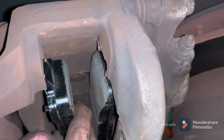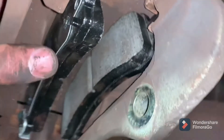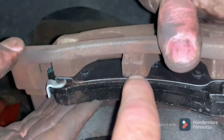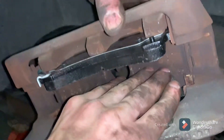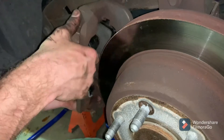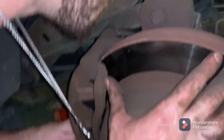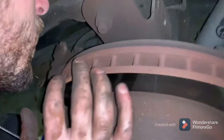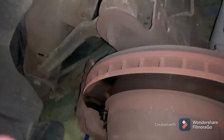They do sell anti-squeal grease, and if you are using it, it goes on the back side of the pad — because what will squeal is the pad backing; it will chatter sometimes and make a squealing noise. Slide the caliper back on, and now that you see it slid on nice and easy, you know that you had the pistons on the caliper pushed in properly.